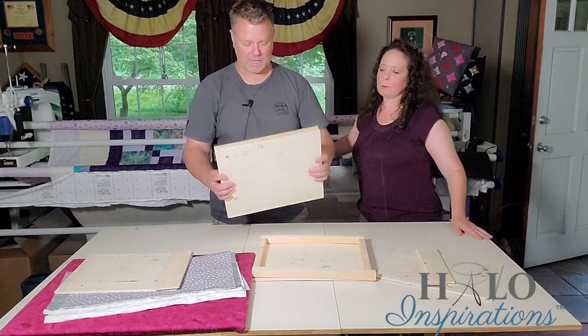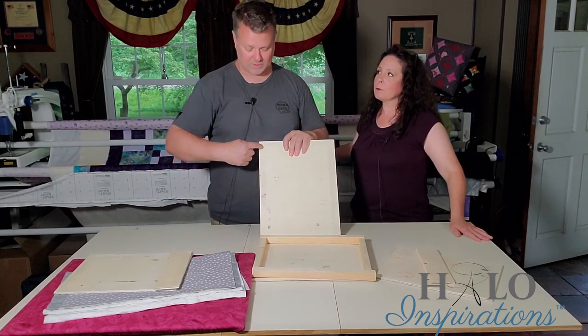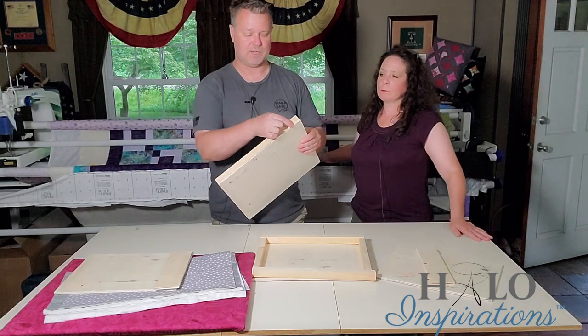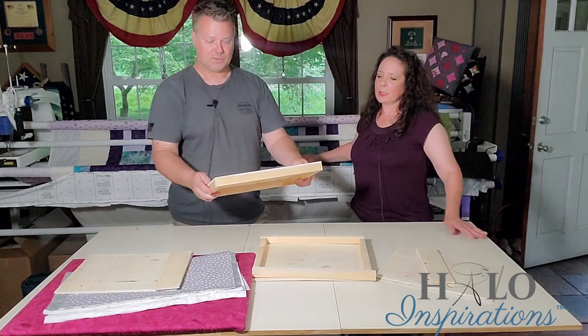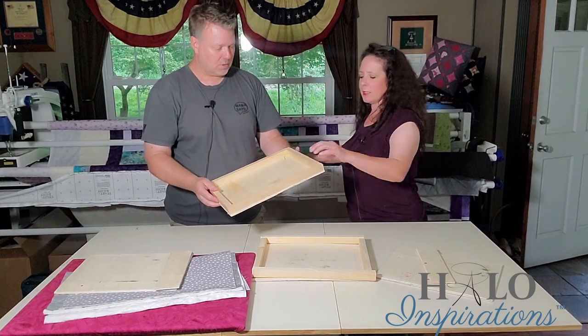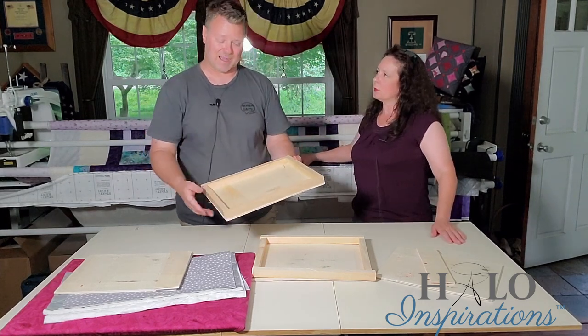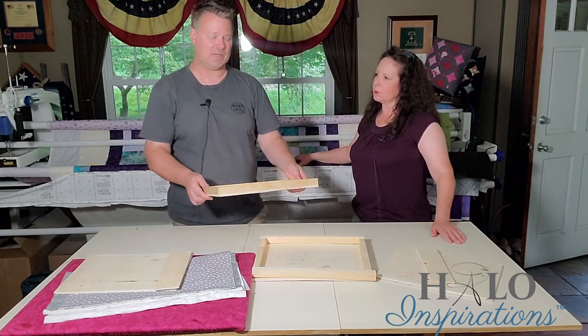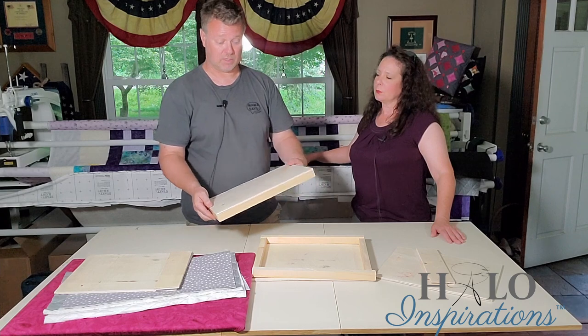Once I laid them out, I nail from the top side. I use a nail gun, but you can take small nails and tack them in — just make sure your nails are not longer than both pieces of wood combined. You can put a bead of glue underneath if you want, but you don't have to. This is not taking a beating really, so it's pretty stable.